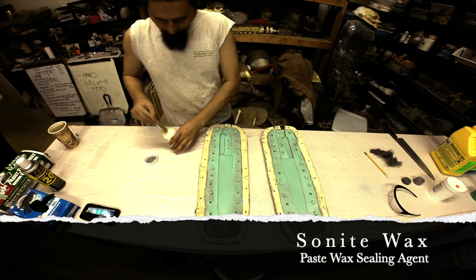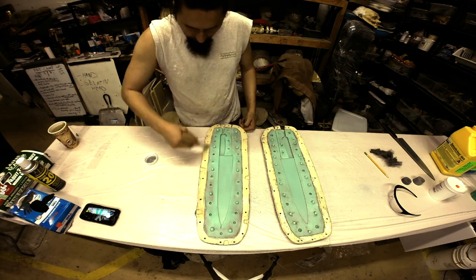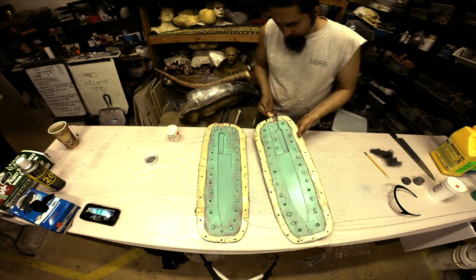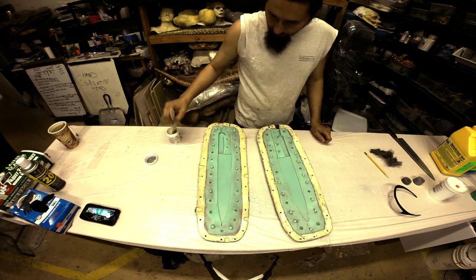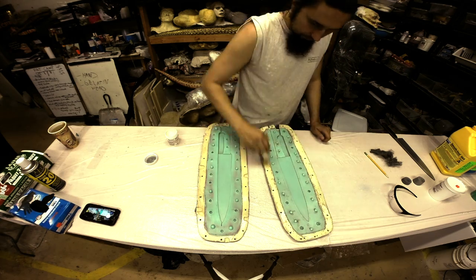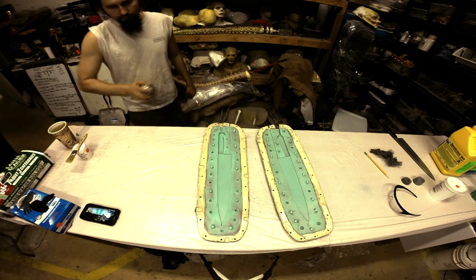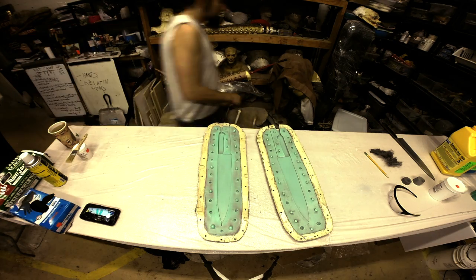I'm now going to take some Sona wax and apply a thin layer around the support shell. In case there's any little bits of leakage from the casting, I don't want the Smooth-Cast 300 to bond to the Plasti-Paste 2, which is the support shell. I then hit things with another light misting of the Ease Release 200.